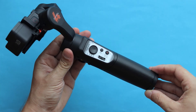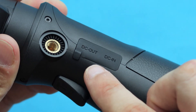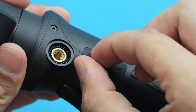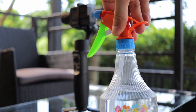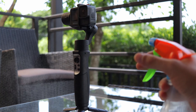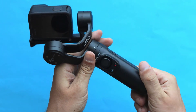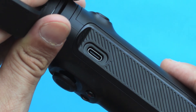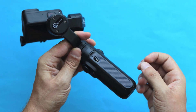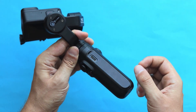The iSteady Pro 4 is also splash proof. If you take a closer look at the handle on the side, notice that all the parts are covered with a seal. It's going to protect your gimbal from light drizzle or humidity. However, it's not waterproof. Whereas the Inkey Falcon has the charging port completely exposed — there is no seal to protect it from dirt, moisture, or humidity, so you have to be extra careful.